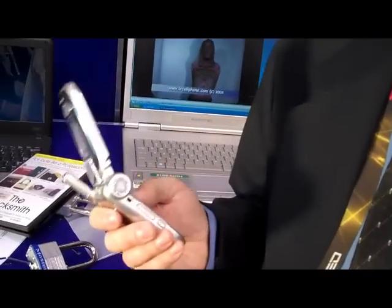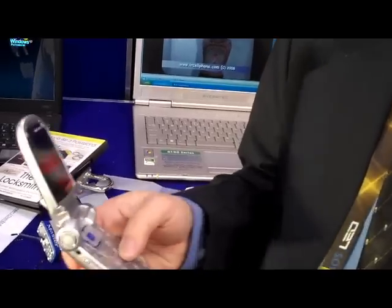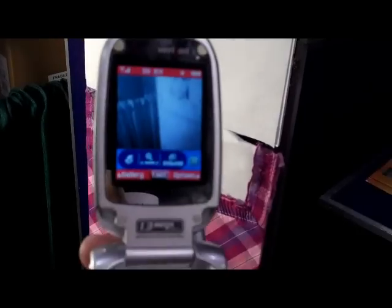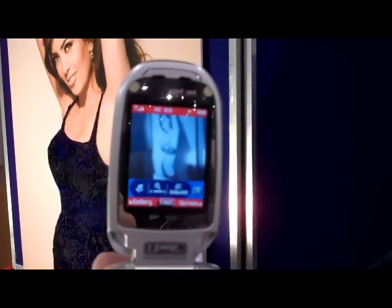This is a very cool product. What it does is turn your cell phone into an x-ray-like cell phone. Actually, it uses infrared light, which penetrates thin fabrics. We'll turn on the cell phone here, and as you can see from the picture, it's actually going through the clothing. All you need is sunlight or infrared light to make it work. Certain types of materials you can't get through.